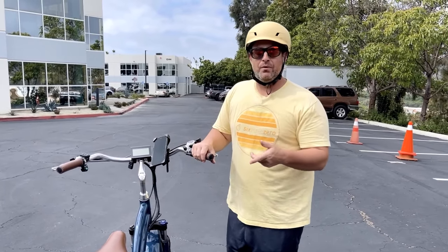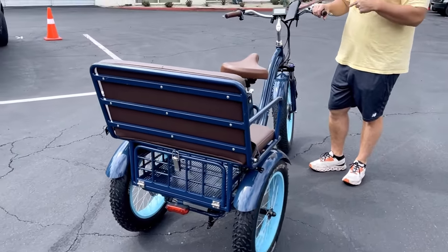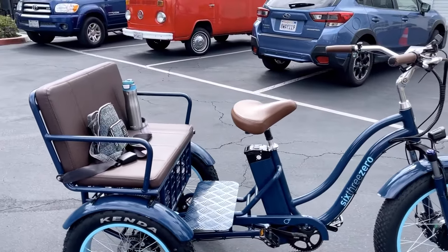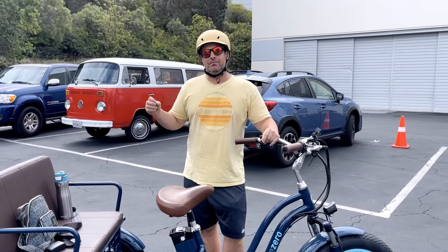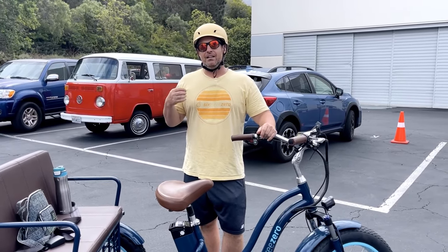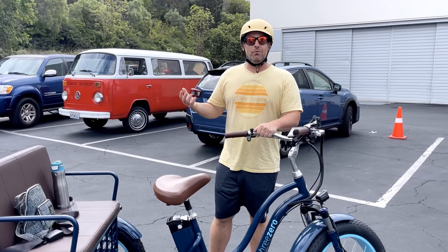Hey everyone, I'm Dustin. Today I'm with my e-bike rickshaw from 630. We've got the back passenger seat, and Lisa's on the camera. We're going to go to the grocery store and run some errands. If you haven't seen the rickshaw before, check out our YouTube channel. You can take passengers on the back — up to two adults and three kids. It's a 750-watt e-bike with pedal assist and a throttle. We're going to show you how it works.